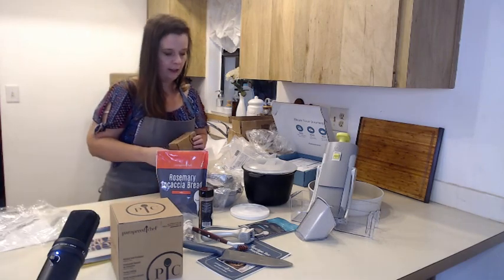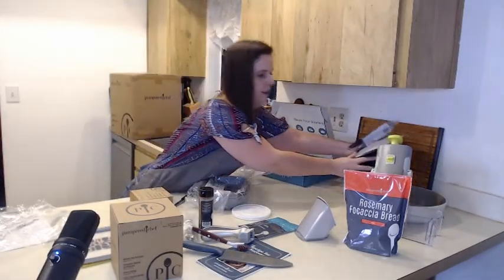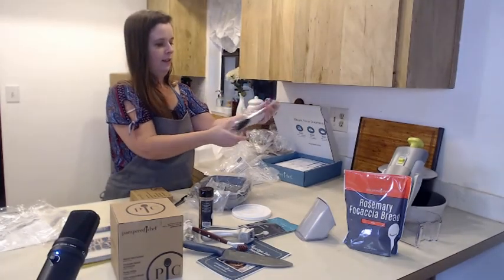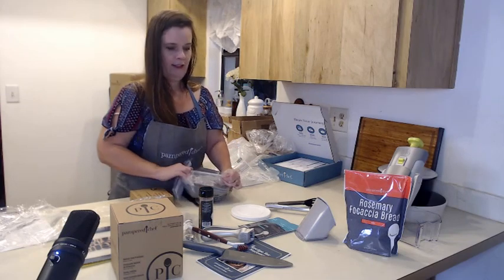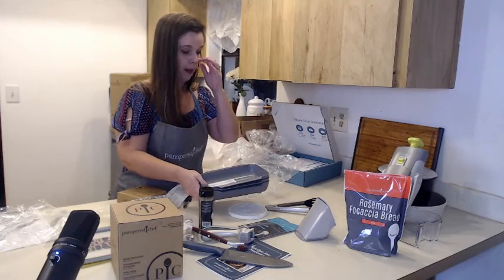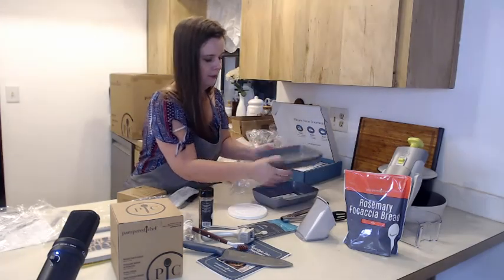And then a few more things in this box before we open the big thing with the air fryer. You get some nice tongs there, and these trays I believe are for food prep. They have little feet on the bottom so they stay secure when you put them down.